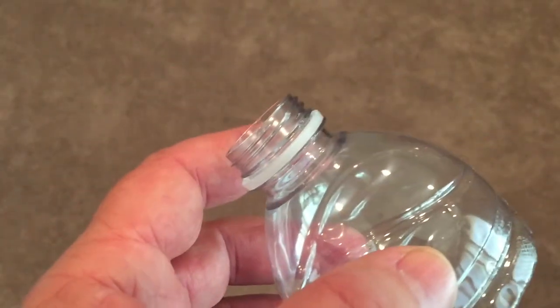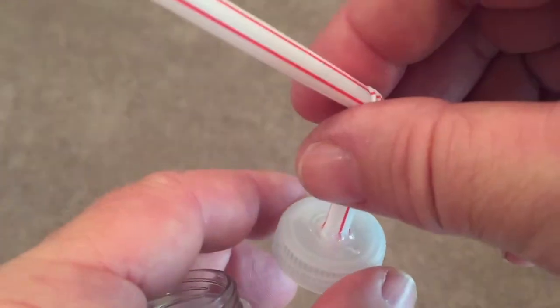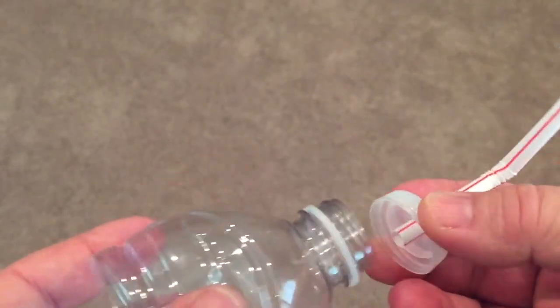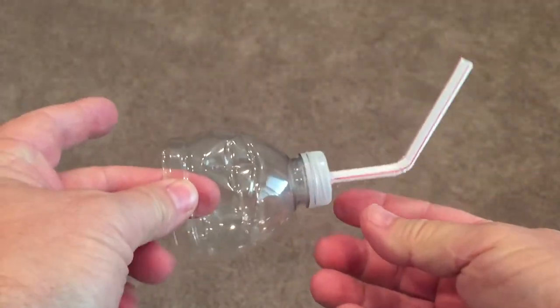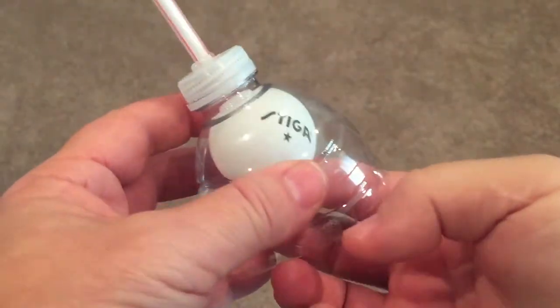To set up this experiment, I took a regular water bottle and cut it off right where it starts to get straight. Then I took the cap, put a nail hole in it, and put the straw through — sized to the nail hole — and hot glued the area so no air could escape around the straw. Then screw the cap back onto the water bottle and you are ready. You just need your ping pong ball and a table.